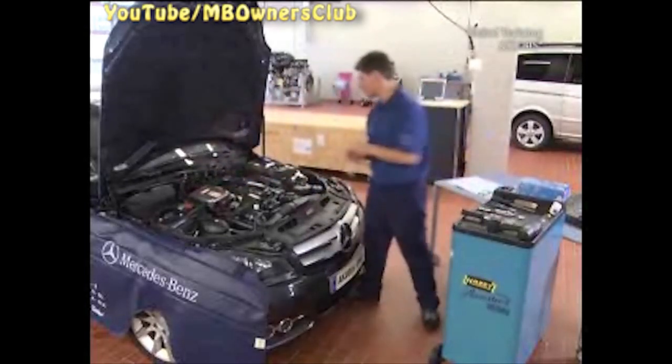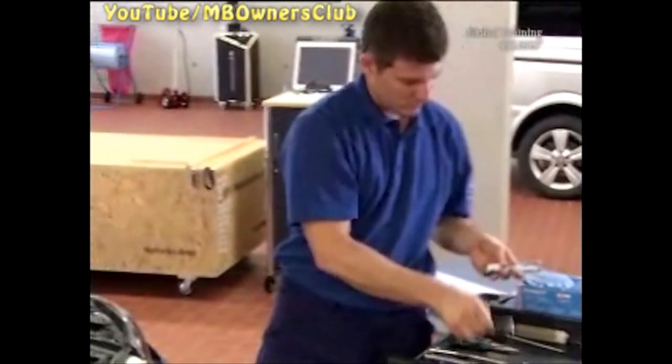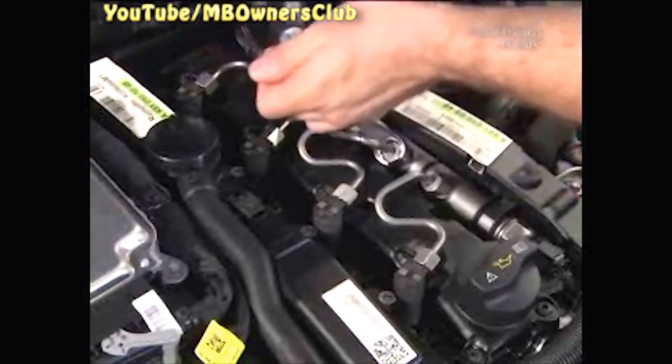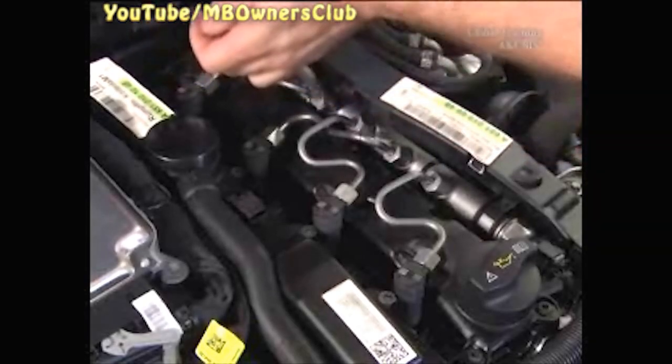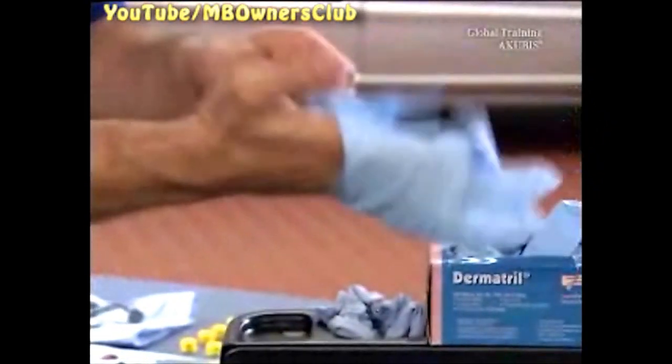Now the high pressure lines are next. Loosen four nuts on the injectors, and then use a suitable tool to undo the nuts on the rail. Before you take off the high pressure lines, put on gloves to protect yourself from leaking fuel.